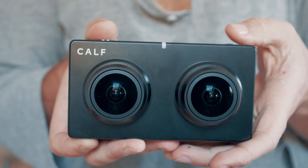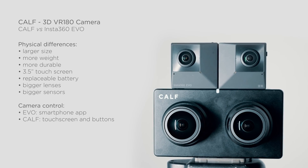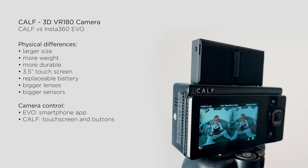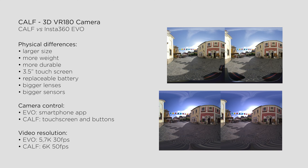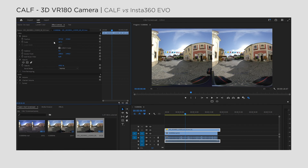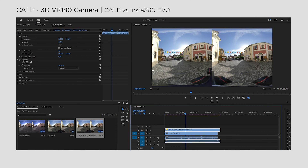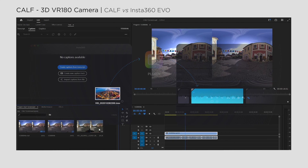This added weight and larger size contribute to a better feel during handheld shots, and can help reduce manual shakes. While using the EVO requires accessing settings exclusively through a smartphone app, the CAF has a 3.5-inch touchscreen and buttons on the back, making menu navigation a breeze. When it comes to video resolution, the CAF camera stands out with its ability to record 6K videos at 50 FPS, while the EVO captures video at 5.7K 30 FPS. To ensure a fair comparison, I have upscaled the EVO footage by 7%.